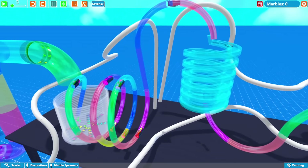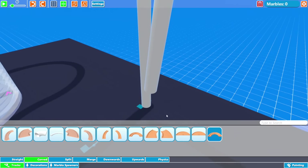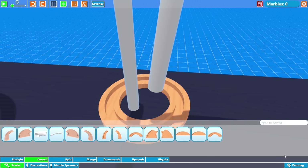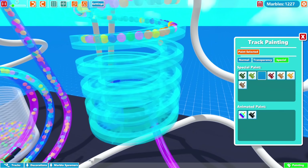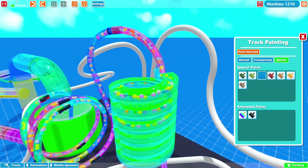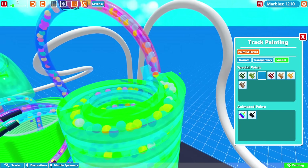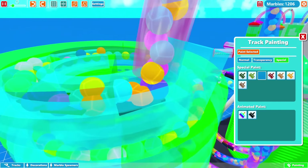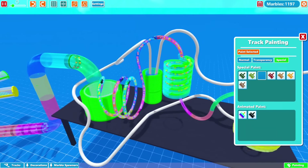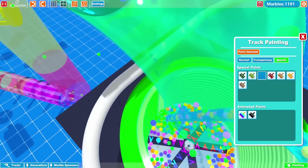That looks pretty good. I think we're going to put the marbles down into something here, then we'll pull them back out the same exact way, and we'll kind of wrap it around this stuff and then exit somewhere over here. That's the plan — hopefully it turns out good. We have a lot more boosters and stuff to go and then I need to somehow fix this area, and that should be it for this run. Okay so I went kind of ridiculous on the pipes but hopefully it turns out pretty cool. As long as it works — if I can get the marbles to go all the way through.